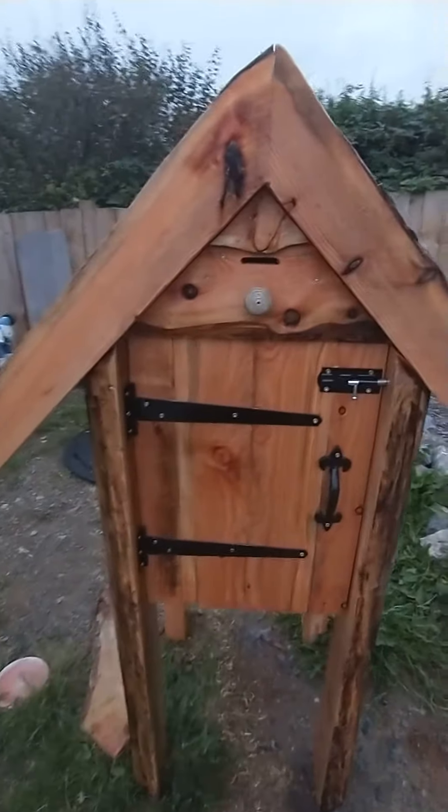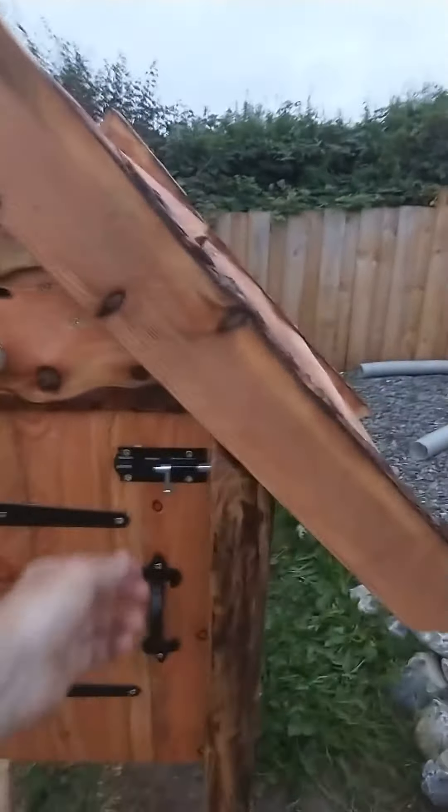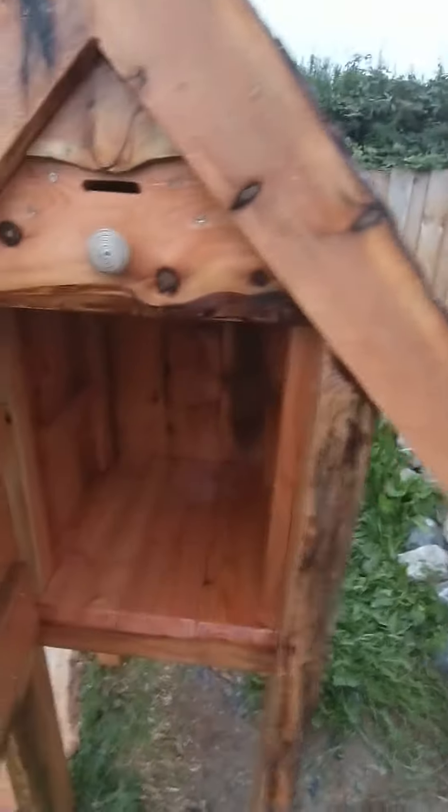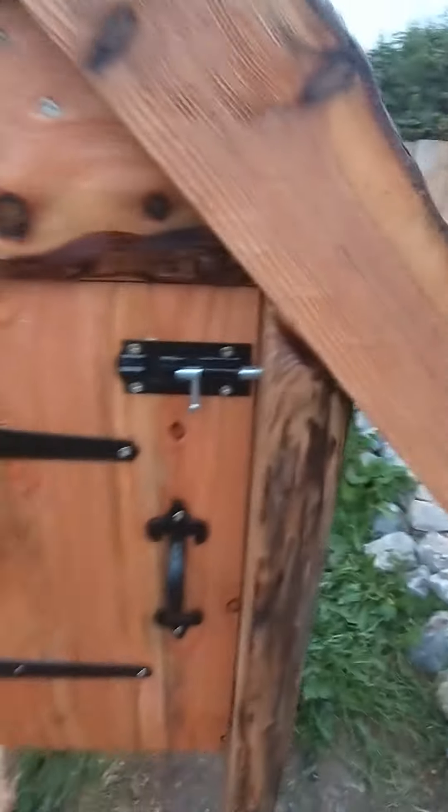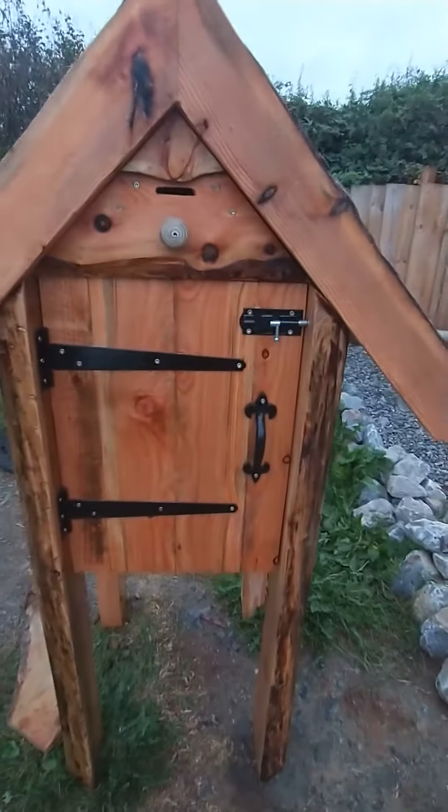Quite a few trial and error iterations because of the lockbox design. Obviously there's a shelf that goes in here as well. There's the shelf holder. I've just given it a second oiling a little bit earlier as well.